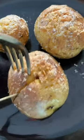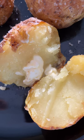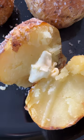Let them cool for at least a few minutes and serve. You can smother the potatoes with any toppings you want. However, I like these with just some cracked black pepper and a little butter.